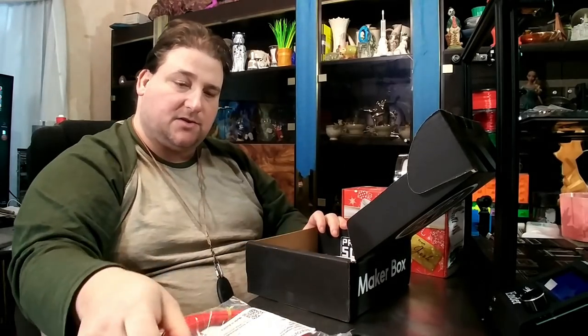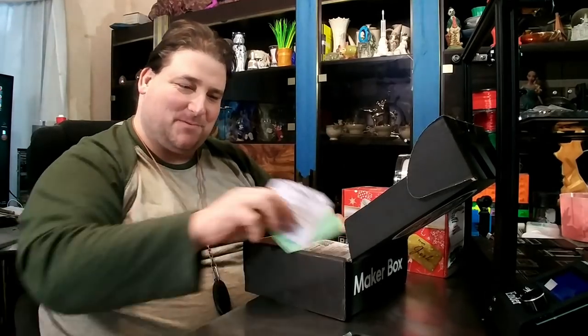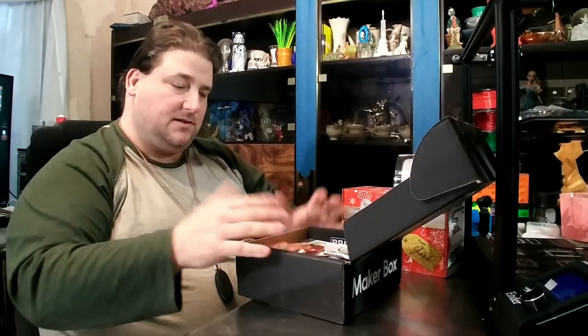So that is a nice little assortment of filament. That's why you get these boxes — to get that cool little assortment. Otherwise I'd have to order from Europe to try some of this. That's pretty cool, and the 3D Gloop is pretty cool too. So that is this month's Maker Box. Links will be down below for where you can jump in on either of these if you want.